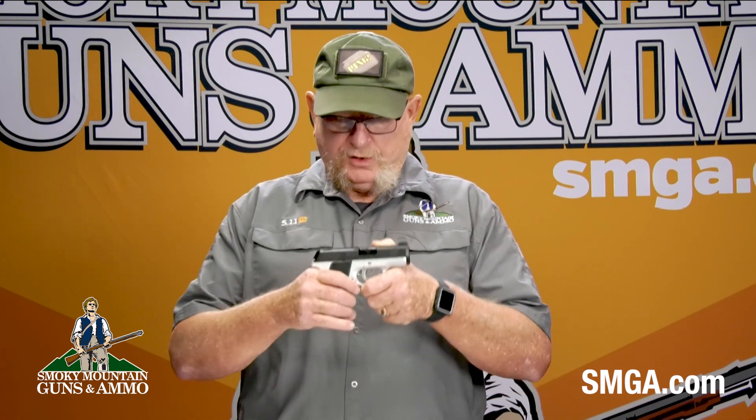Welcome back. As I mentioned earlier, today we're talking about the Kimber Evo Two-Tone 9mm Pistol. But as always, safety first. Drop the magazine, check the mag — we have a clear magazine. Lock the slide to the rear and check the chamber. We have a clear chamber and we have a safe firearm.